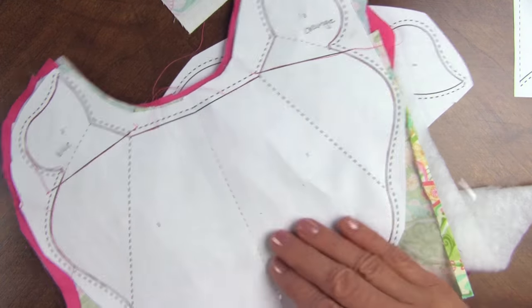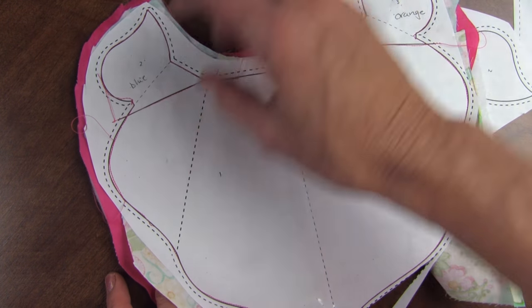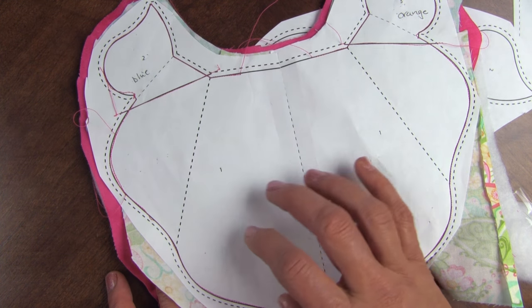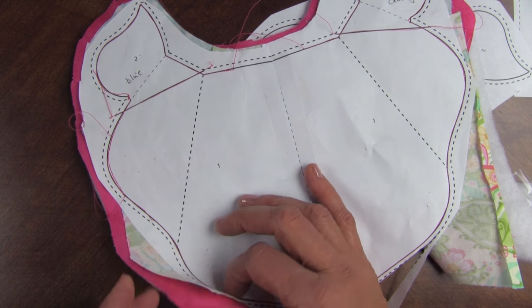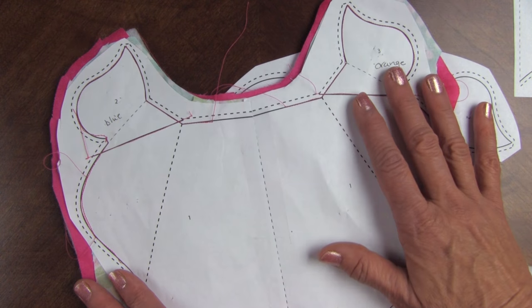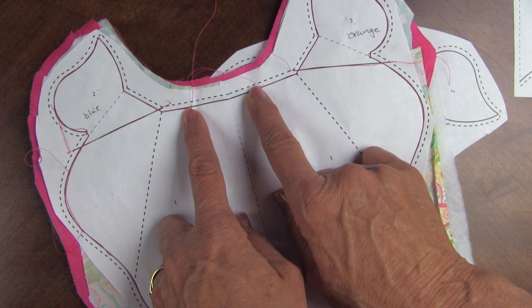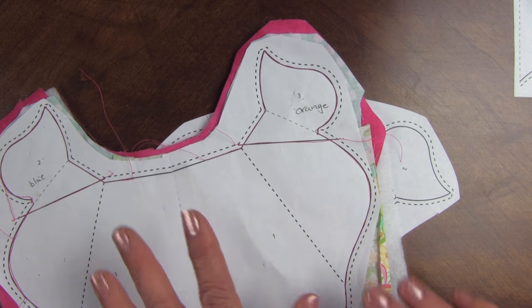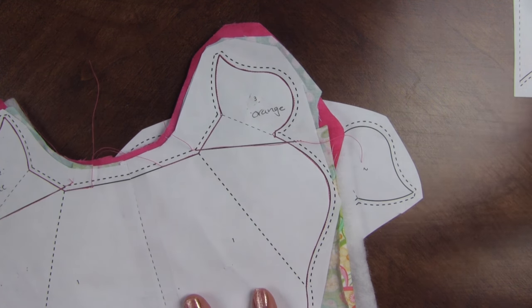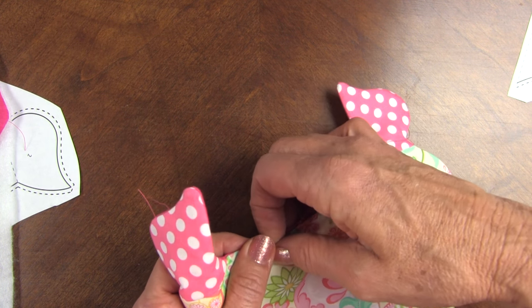Once that's done and you press it, you're going to take and layer it with another piece of fabric that will become the next largest petal, and it's right sides together and thin polyester bonded batting so that the whole area is faced. You're going to sew on the outside solid line, keeping this little area open. Then you're going to trim it on the outside dash line, take the paper out, turn it right side out through that opening, and with needle and thread, you're going to close that opening.